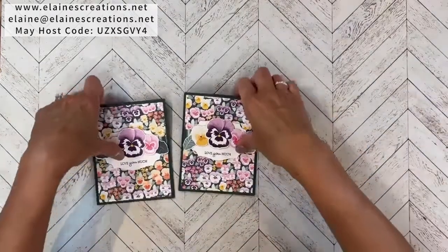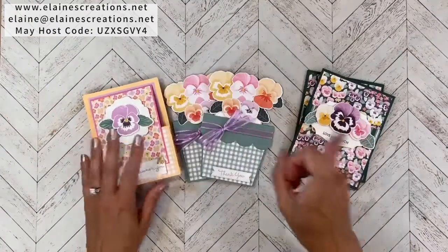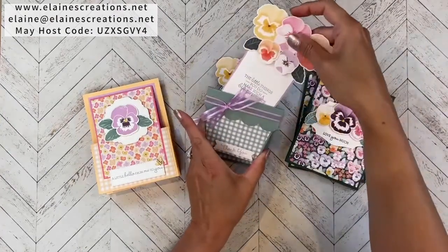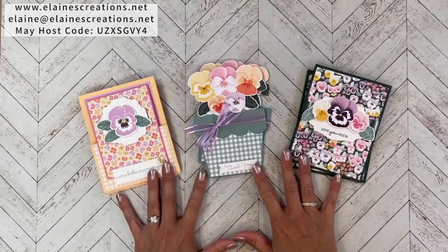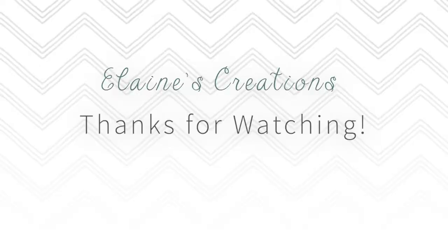I'm offering a free card kit when you purchase the Pansy Patch bundle — I keep mixing it up! It has the expanding card, the flower pot card, and this fold-and-tuck card. Email me to let me know you'd like the Pansy Patch card kit after you purchase the bundle using the May hostess code and I'll send it right out to you. Thank you so much for watching — don't forget to subscribe to my YouTube channel and check out my other Pansy Patch video tutorials. I'll see you next time!